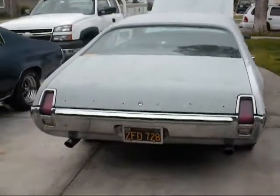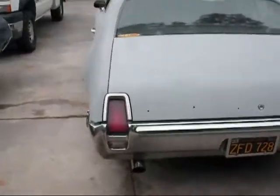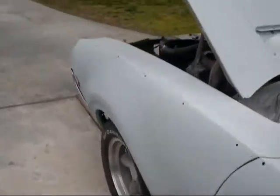Alright, so here's the Cutlass. Finally able to get a video of it. There's so much to say about it. Let's start under the hood.